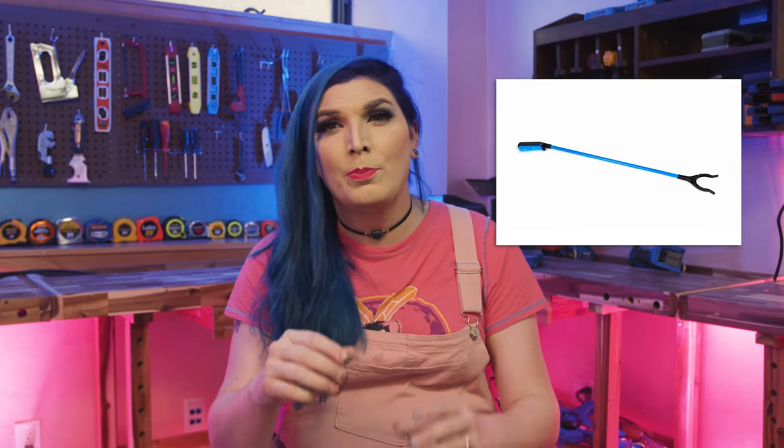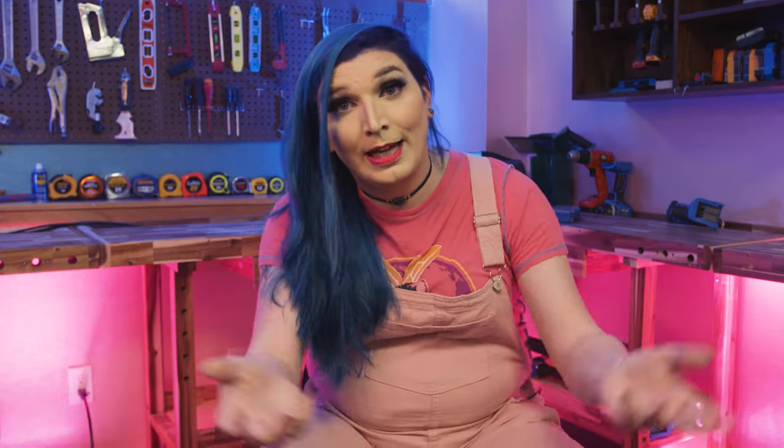I'm going to show you what you can do to take off the toilet itself and try to get it out. You could also use a claw tool to grab it, but most of the time you're better off taking the toilet off and going from underneath using a toilet auger, which is what I'm going to show you. But before you do anything, you should always use a plunger first to try to suction it up — you might get just enough suction to pull it to the surface so you can snag it out.